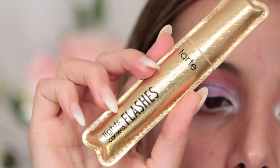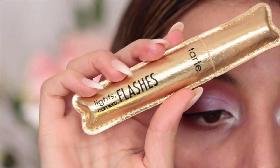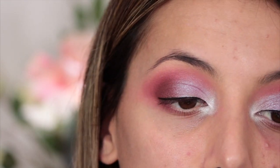For my mascara today, I'm going to be taking the Tarte Light Camera Flashes mascara — this came in the post a couple of days ago and I am honestly obsessed with it. I love it because it's got so many spikes. I'm going to use this on my lashes today, and I'll put on falsies a little bit later.